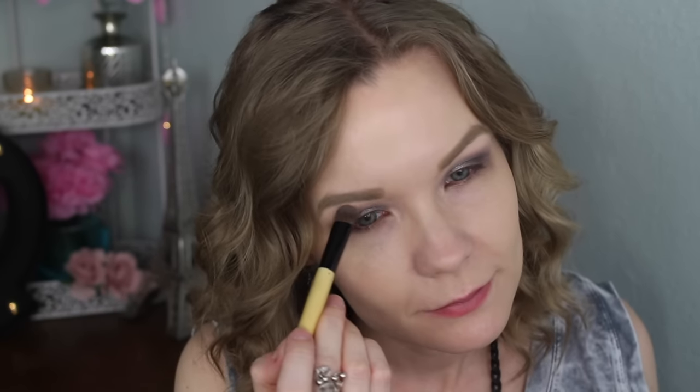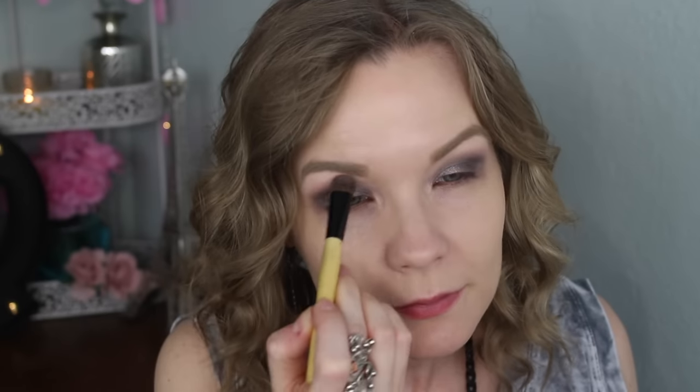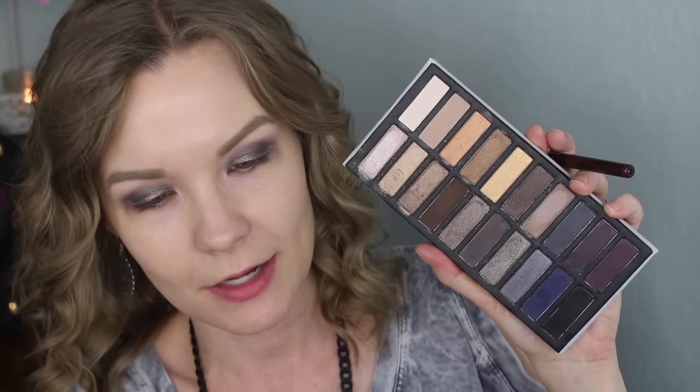For my brow bone I'm going to take some of this lightest shade on just a no-name brush and apply that. Then for my lower lash line I'm going to apply some Jane water-resistant eyeliner in brown and go over that with this shade using a Sedona Lace EB21 brush.